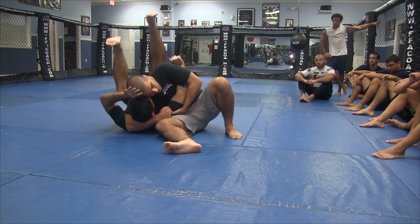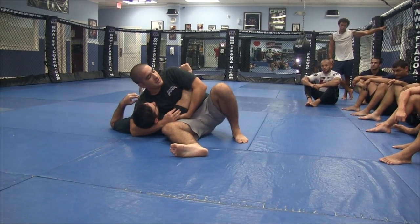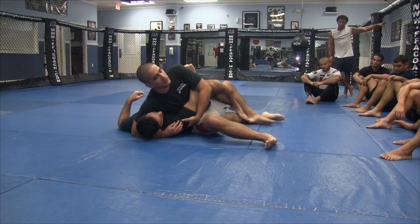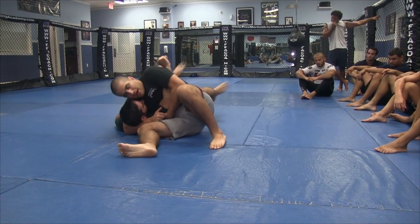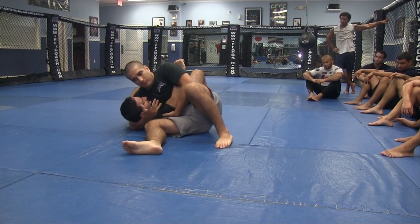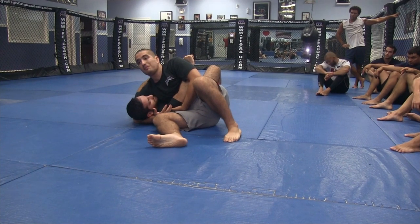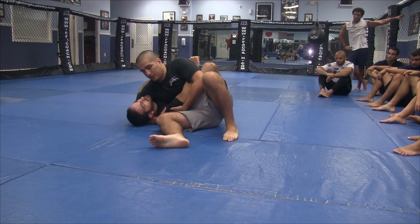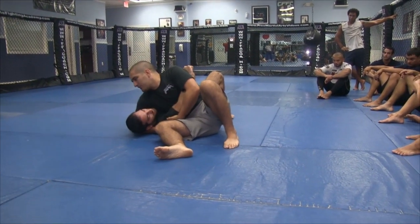I want my head close to his head — now that other hand cannot do as much and the leg cannot come over. Another mistake is the legs just being split out, which allows him to hook my leg and use counters from there. So I want to be crawling up high. This arm can be cranking up the head, which does a couple of things: it makes him uncomfortable, and it prevents him from being able to bridge. If I'm loose here, his head hits the mat and he has a lot of bridging power to roll me over.